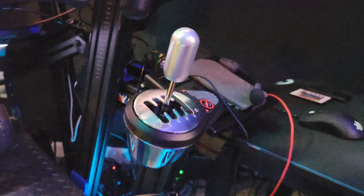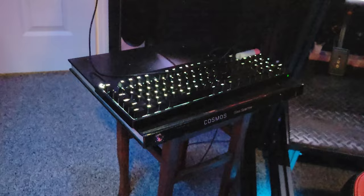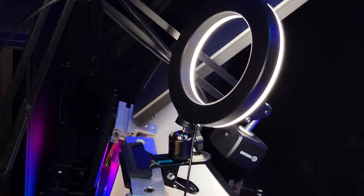My headphones are Sennheiser 558 open-ear headphones and I use an Antlion wireless mod mic. I have a basic Logitech mechanical keyboard with a SteelSeries ambidextrous mouse. I have a couple of Elgato face cams and a cheap Amazon phone ring light.